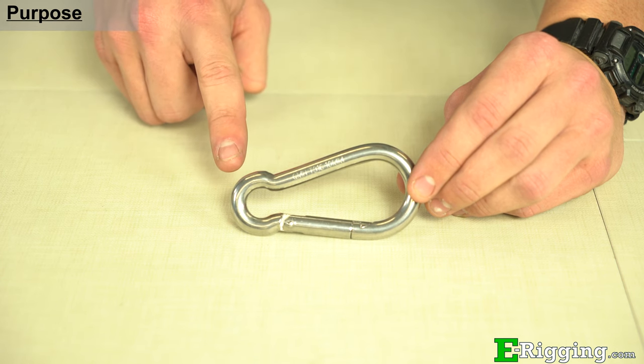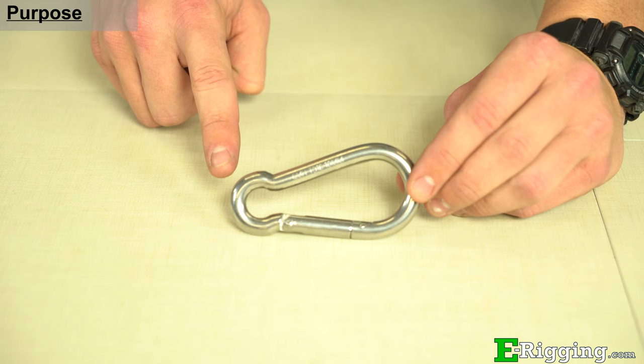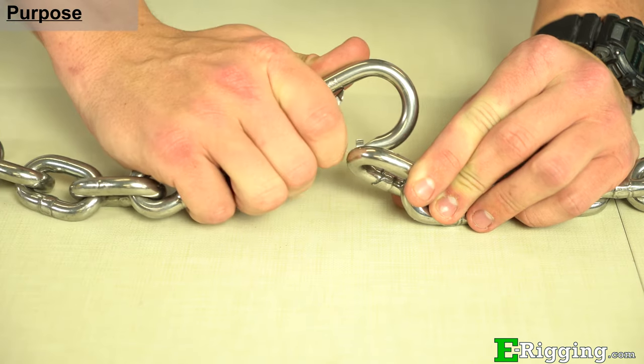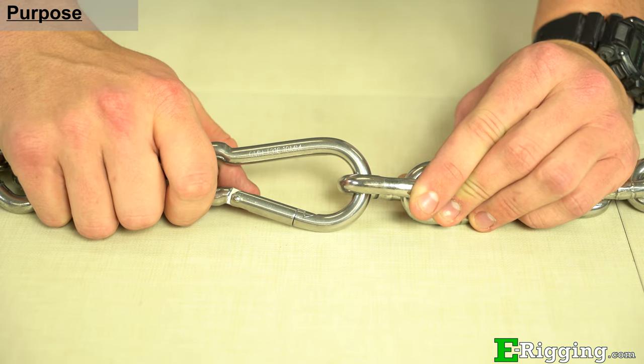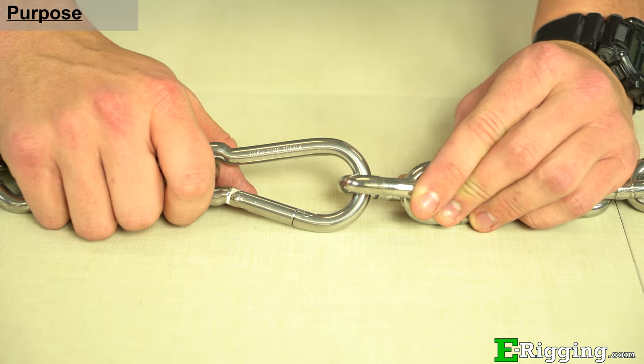Generally, SnapLinks consist of a small eye area that is designed to stay connected to the chain or rope, and a larger eye that allows a spring-loaded gate to open and connect to the other end of a chain, rope, or fitting. SnapLinks are sometimes called spring snaps or carabiners, and they can be broken down into three main categories.